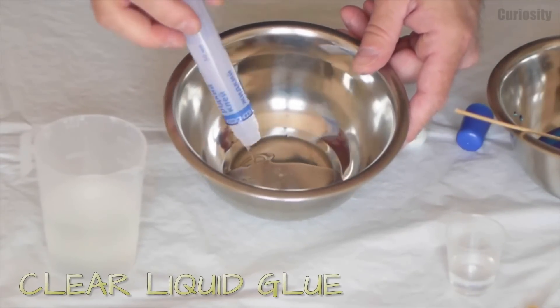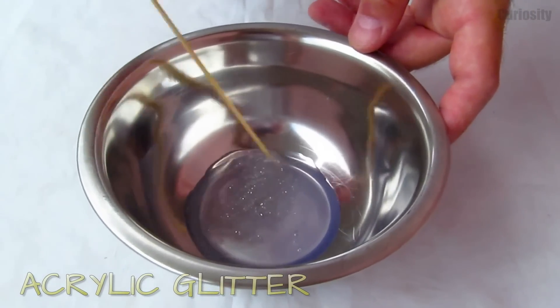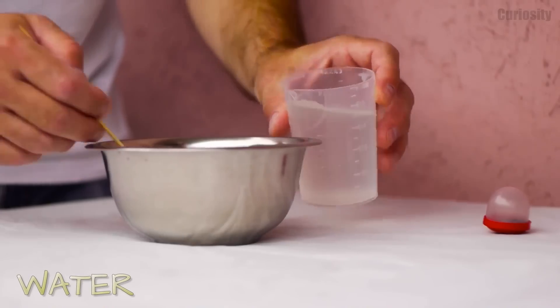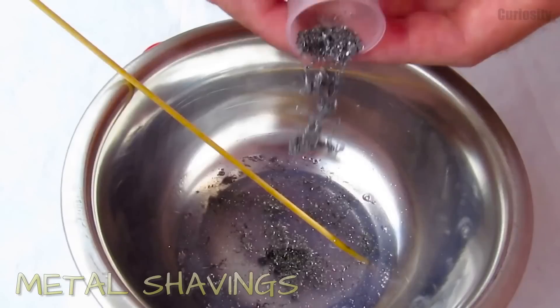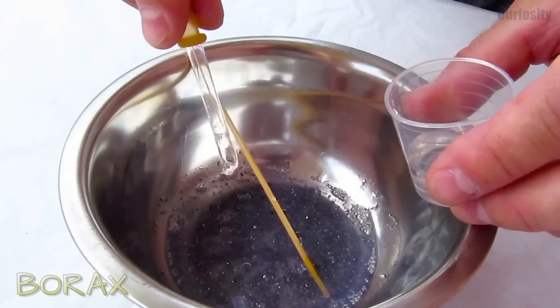To prepare this cool magnetic slime, you need a whole container of clear liquid glue, some acrylic glitter, and mix it all up with a few drops of water. Lastly, add metal shavings and some borax.